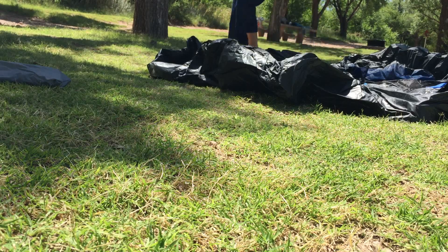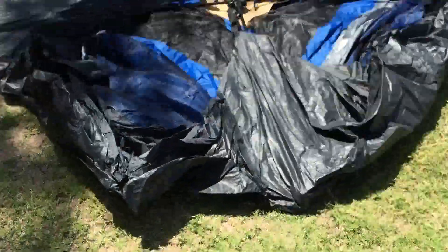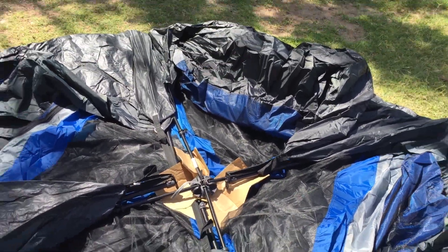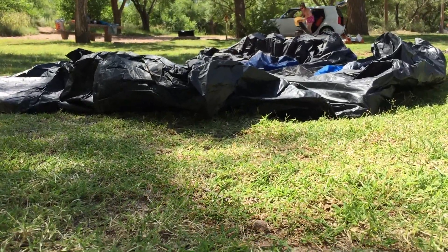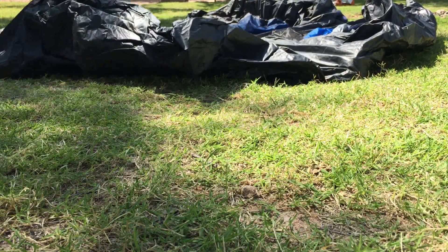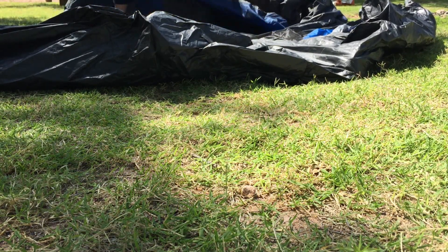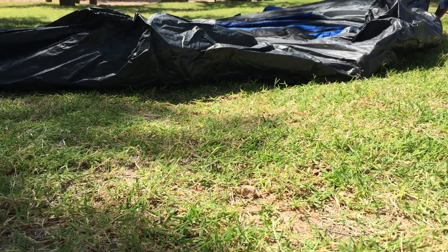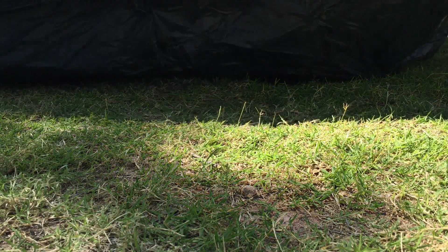Here we go. I'm going to pick this up, and this is what it looks like in the center. I think I need to pull this up and extend these legs out. I'm going to pull this out — sorry if the video isn't great. I need to put the legs out and find the front door.